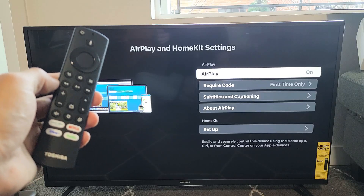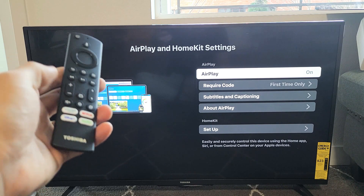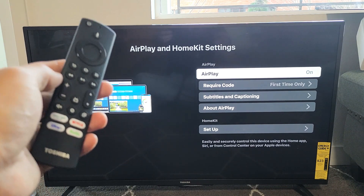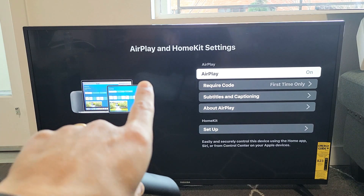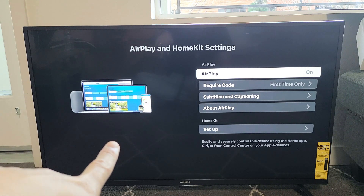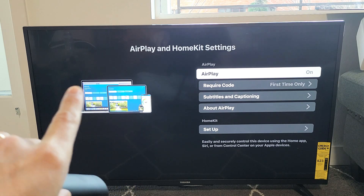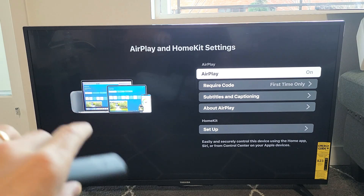I'm going to show you how to AirPlay iPhones and iPads to your Toshiba Fire TV. Take note that this is the built-in AirPlay and HomeKit. This TV here is a 2020 model, but the 2021 also works. The 2019 model does not work.